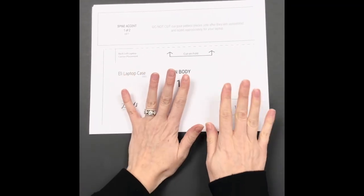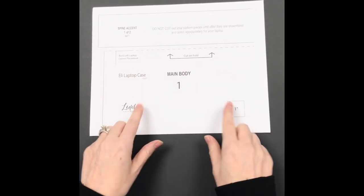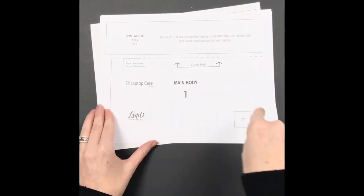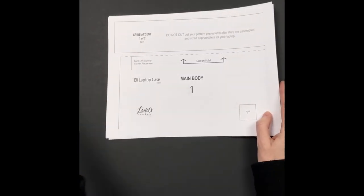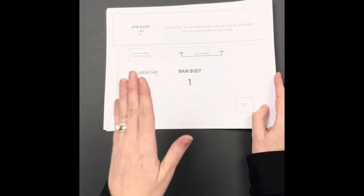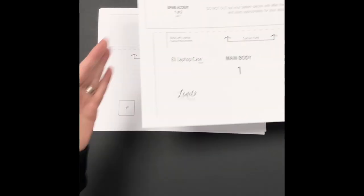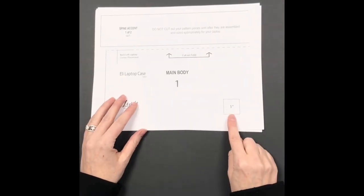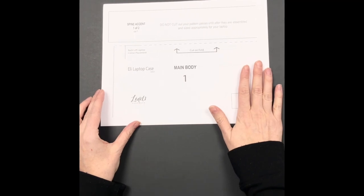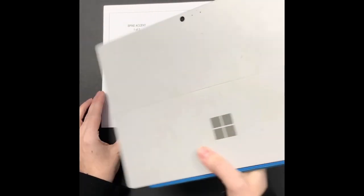Since this is a new pattern style, I want to show you how to assemble the pattern piece first. You can see I have full sheets of paper. It is important that you print them out landscape, not portrait. If your printer is set to auto it should print correctly, but if it's defaulted to portrait it will not. Make sure all are landscape printed, double-check the one-inch test box on all papers, and don't cut anything out yet before assembling.